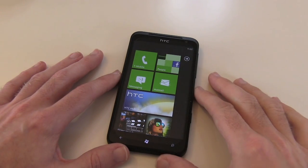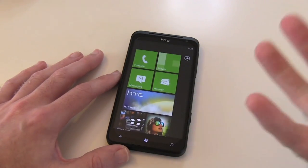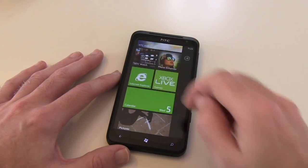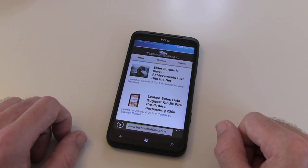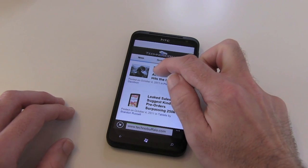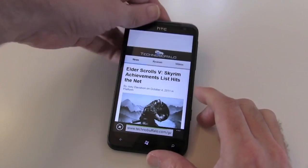Here we have the HTC Titan all turned on, fired up and ready to go. I wanted to give you a quick look at how smooth the scrolling is — very, very fluid motion. We're connected via Wi-Fi and diving straight into Internet Explorer. I've already loaded up the TechnoBuffalo website. Let's give this a refresh and see how quickly it reloads the page — and there we go, the page is almost instantly refreshed. Let's dive into a top article and have a look.